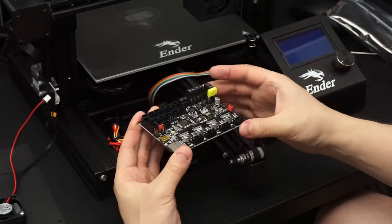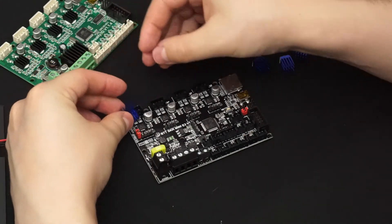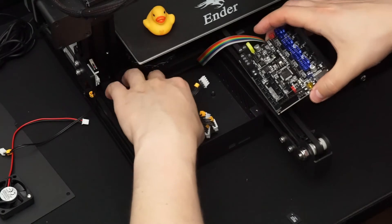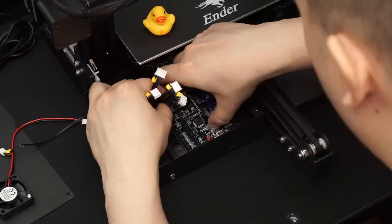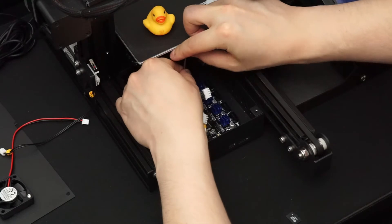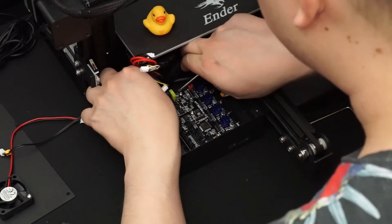Now we're going to install the new board. First, put the included heat sinks on the stepper motor driver ICs — remove the film from the adhesive and push the heat sink onto the chip. I decided to screw the board in first so it doesn't move around, though connecting cables first gives you more space to work since you can move the board around. I start by connecting the wires from the power supply, as they're on the back of the board.